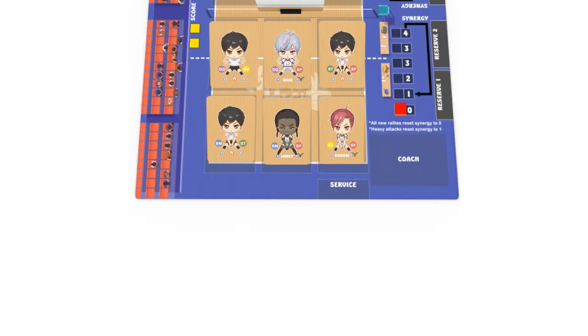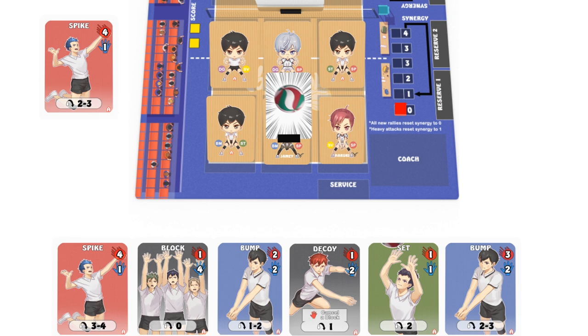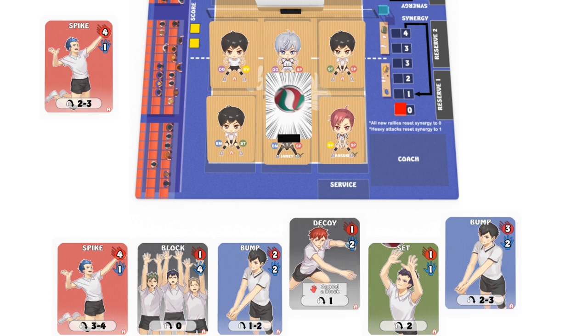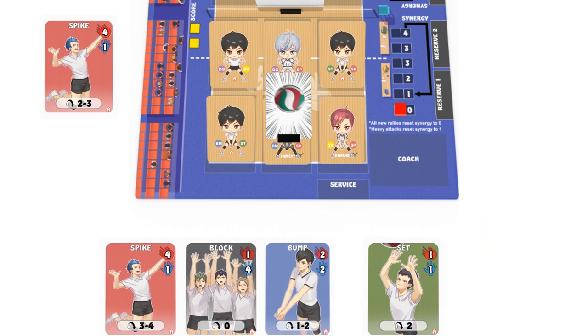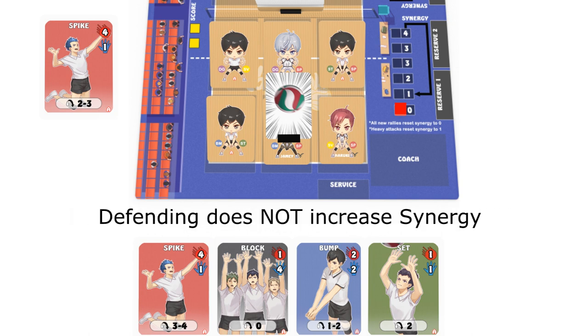Your turn begins when the ball is sent over the net into your zone. You always start the turn by defending the incoming ball. To defend, discard any number of cards from your hand with a sum of defense values that equal or exceed the incoming hit value. If you fail to do so, you lose a point and a new round begins. Defending the ball does not require you to flip down any member unless you are utilizing the special effect of a dig card. Defending does not increase your synergy meter either.